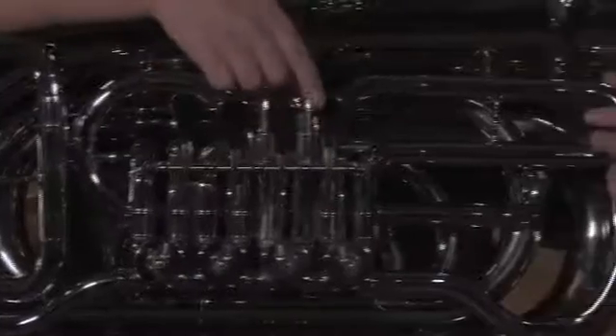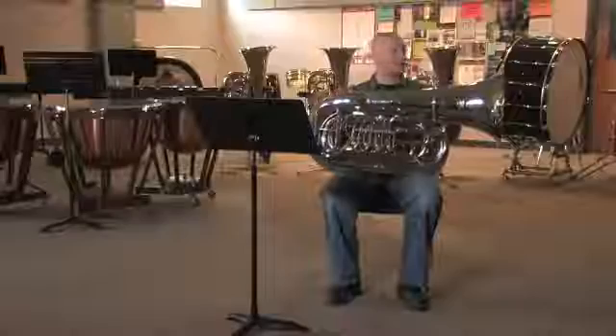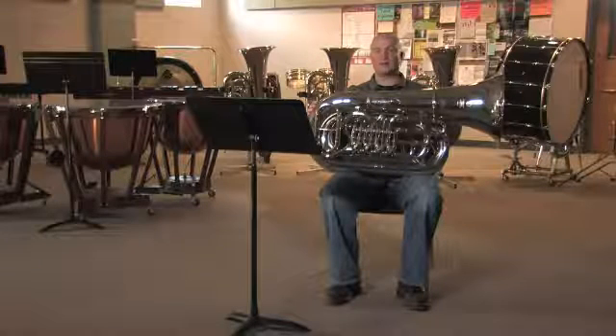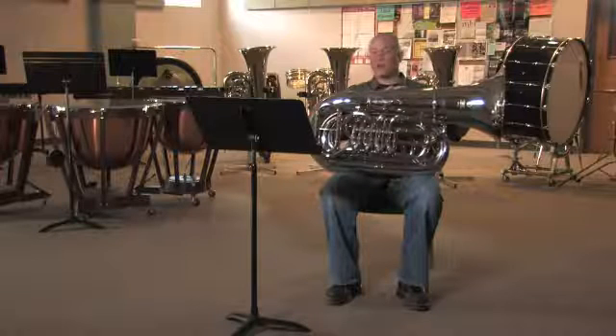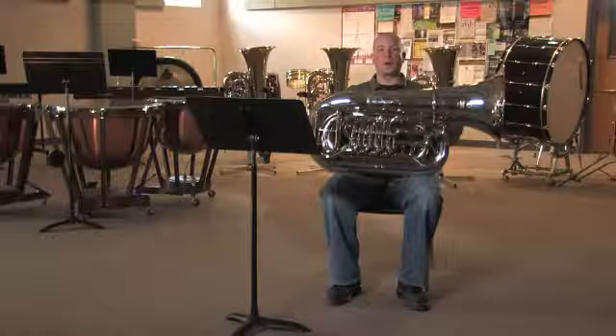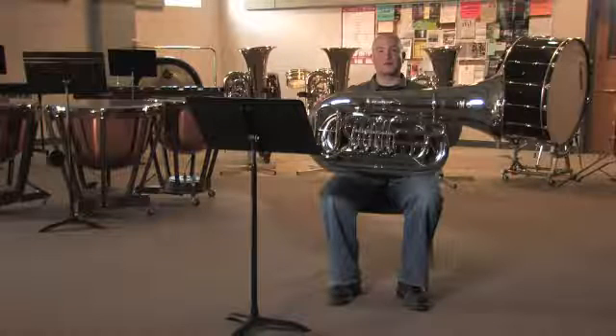A tuba can press any fingering and get lots of pitches through that. Now the size of the tuba and instruments is also something important to know about. If you were to take this tuba and spread out all the tubing, it's going to be 13 feet long. With the longer size of instrument, you're going to have a lower sound. Thus a smaller size can produce a higher sound.